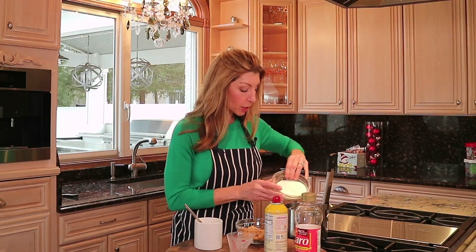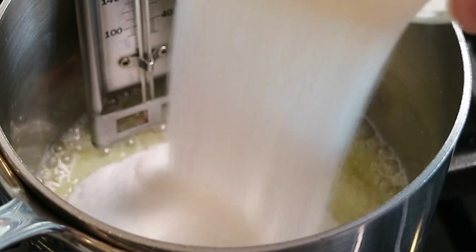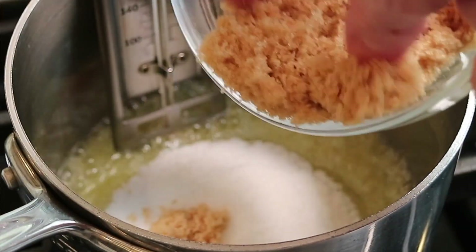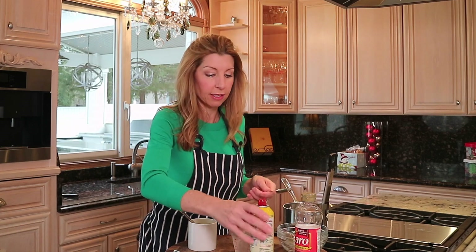Our heat is on medium, medium-low — you want to cradle between the two. Now we're going to make our toffee. We have our melted butter, our granulated sugar, and our light brown sugar.